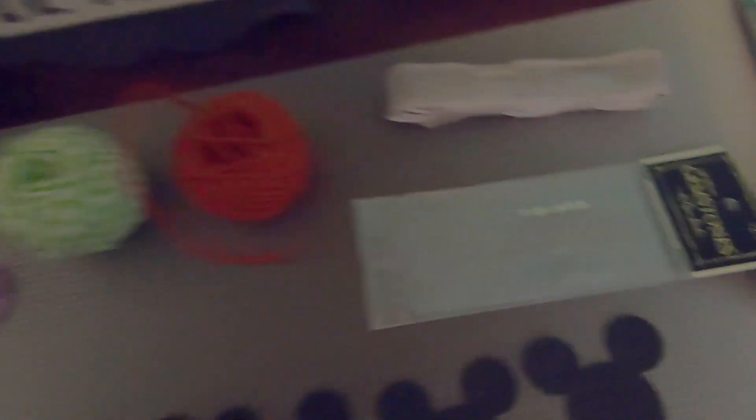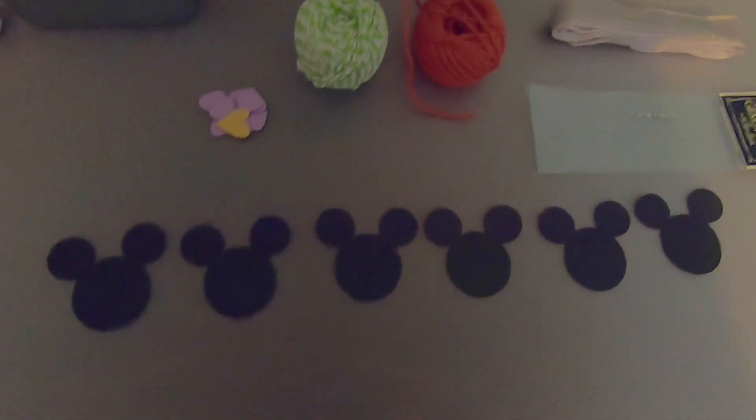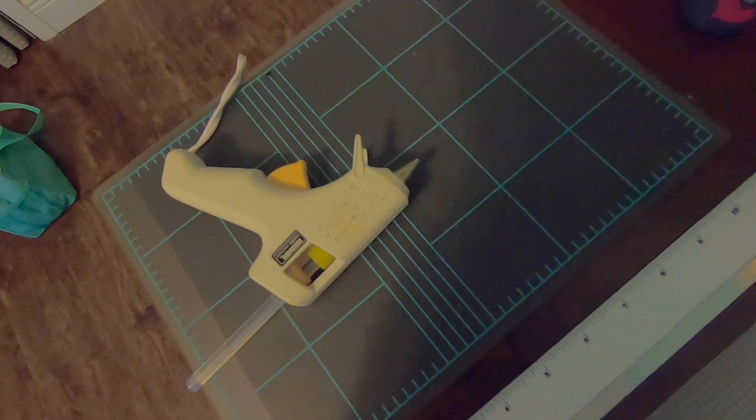Just to create some festive colors. I have these little stick-on gemstones that I'm going to be using. I've got some Mickey heads that I've already pre-cut using my Cricut machine. Scissors, of course, that we might need. I have a hot glue gun already warming up because we're going to need that a little bit later.